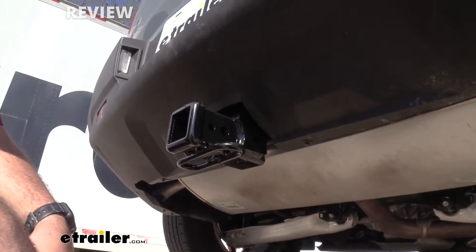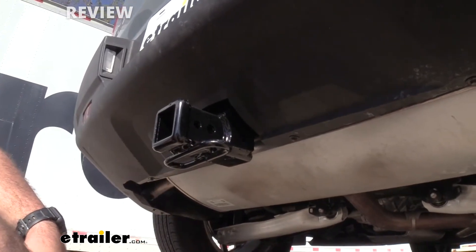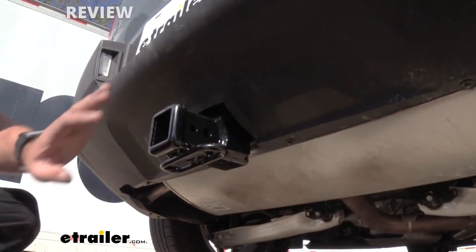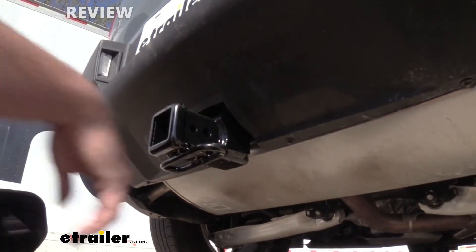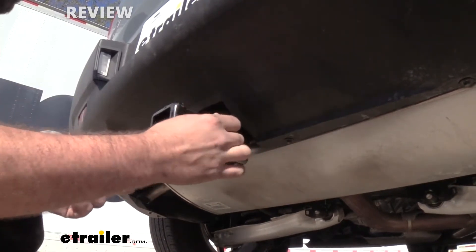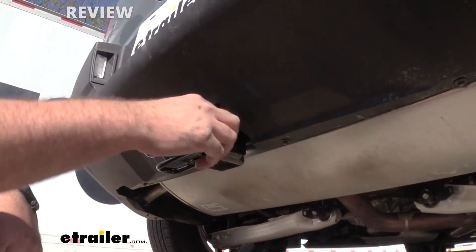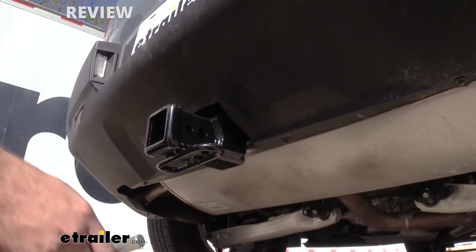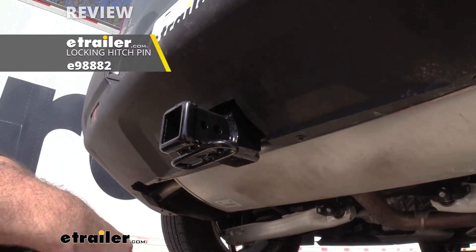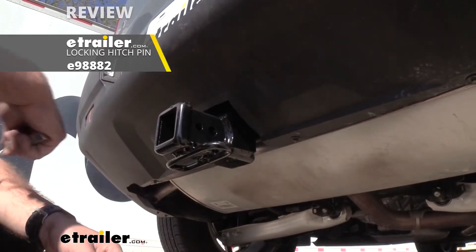Looking at some of the features of the hitch, first thing you'll notice is it is a two inch by two inch receiver tube opening, which is going to be great. That's a pretty standard size for most accessories so you're going to be able to hook up pretty easily. You also have a 5/8" standard hitch pin hole so you can put your hitch pin through to keep your accessories in place. This is required for any accessories that you put in, and some accessories come with them, but if you don't have a hitch pin we do have those here at E-Trailer, and if you want a locking version we also have those as well to keep your valuables safe.